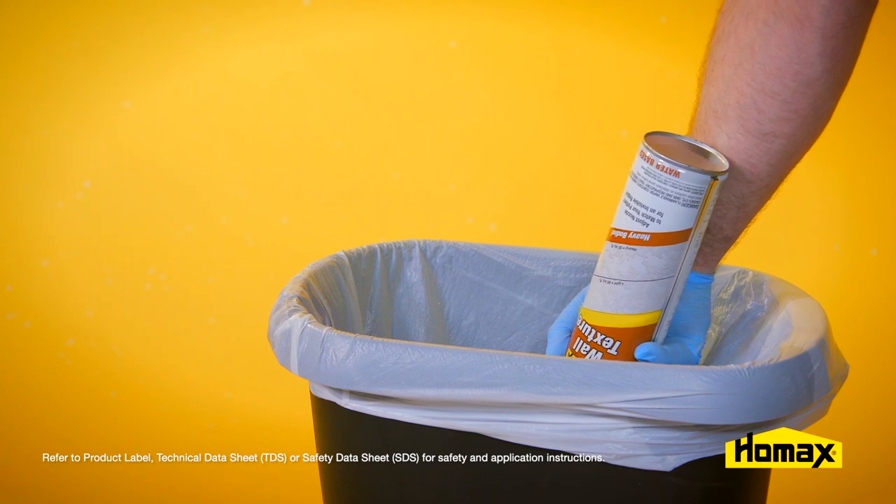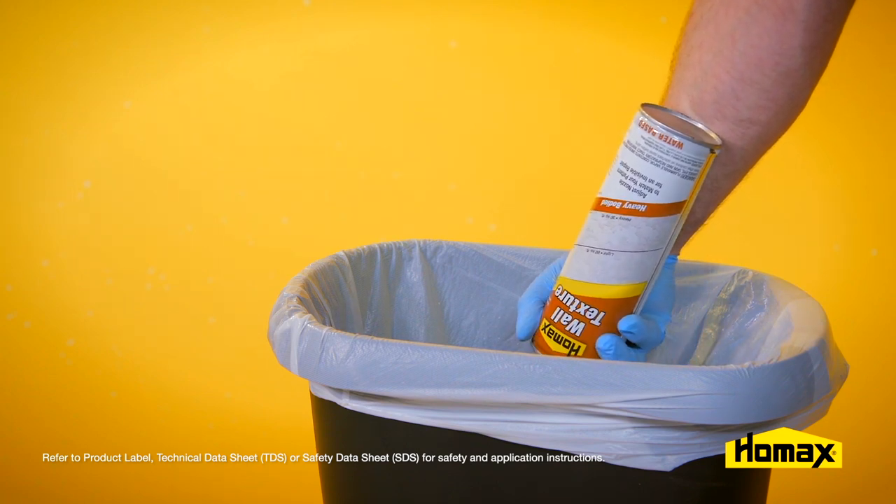When you're finished and before you store the product, make sure you clean the nozzle out by tipping it upside down in a trash can and spraying it until it comes out clear.